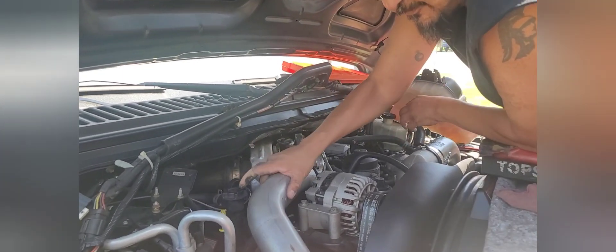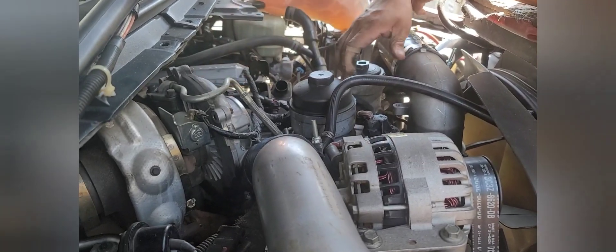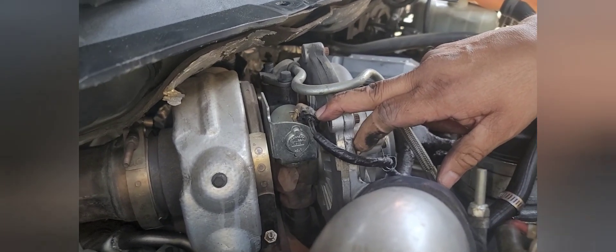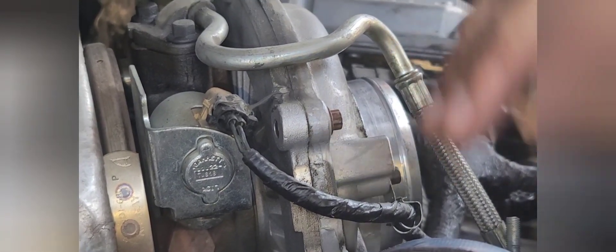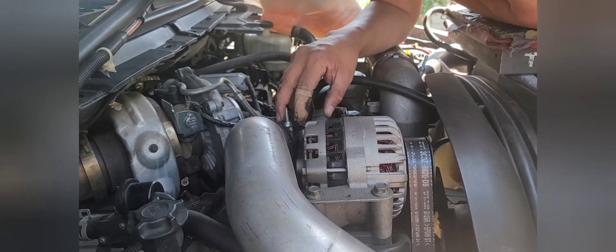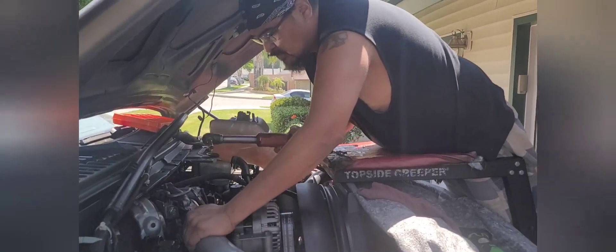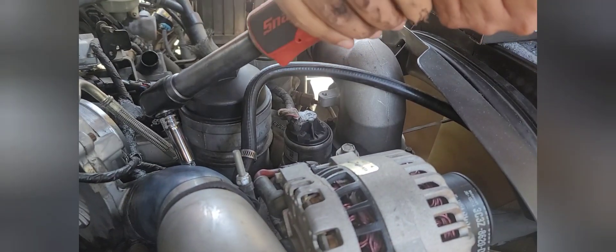Next thing we're going to do is take off the charge air cooler boot. We're also going to disconnect the harness and take off the oil feed to the turbo. I noticed — if you zoom in — this harness is already broken, looks like it's held on with silicone. We're going to have to be aware of that when we go back together so it doesn't come loose. Let me get an 11mm deep and we'll be on our way. These boots are held on with 11mm clamps — the charge air cooler boots on both sides and all the clamps on the turbo are all 11mm.